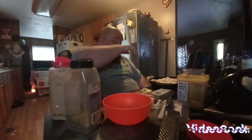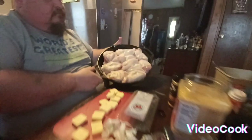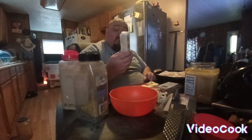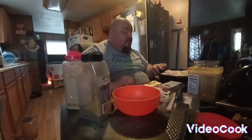Hey everybody, it's Papa. Today we're gonna do butter garlic chicken thighs. You put the chicken thighs in a cast iron like this — make sure you grease the pan real good. We use Kerrygold, that's pretty good Irish butter, very good. And you gotta have the skin on it.